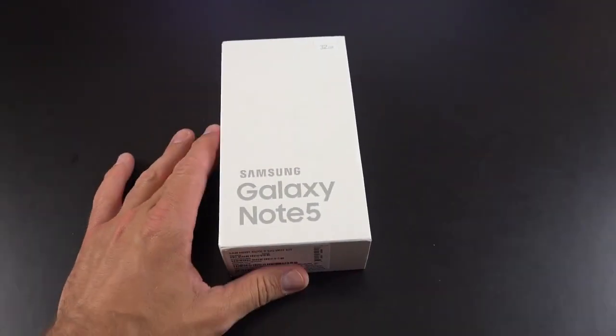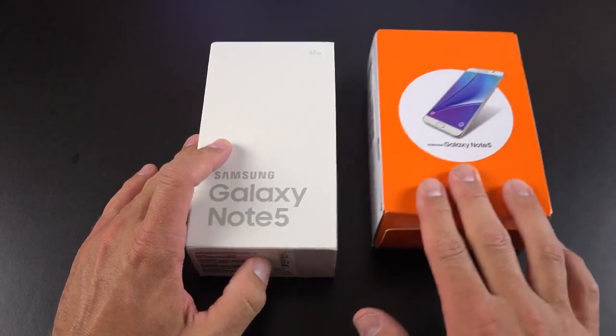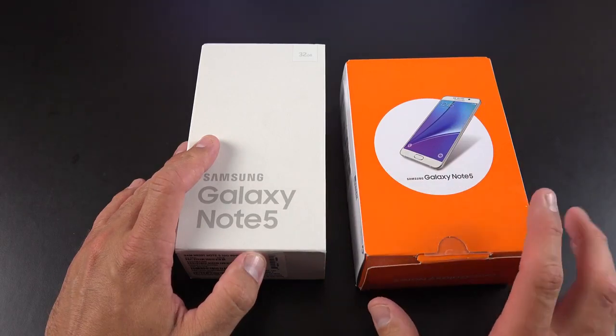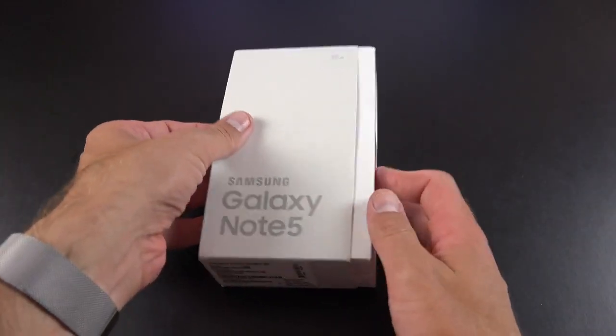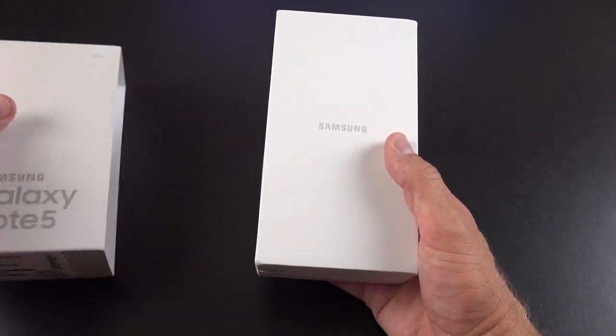Let's get to the unboxing of the Galaxy Note 5. This is the T-Mobile version. If you get a carrier version like the AT&T one I've been reviewing for the past few days, it doesn't come with the original packaging. It does come with most of the original accessories, but they've been tweaked — it doesn't have a carrying case for the headphones. On the back of the box we have our specs, so let's pull off this sleeve.